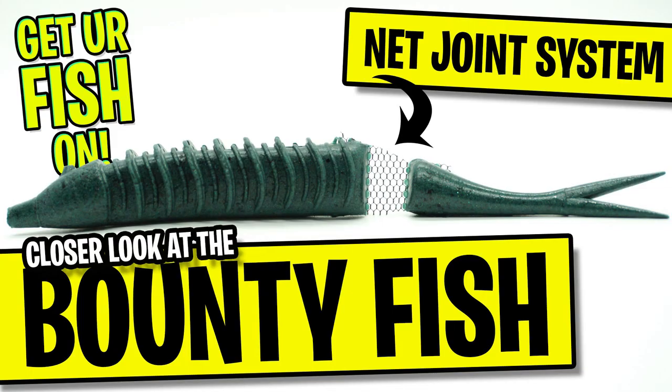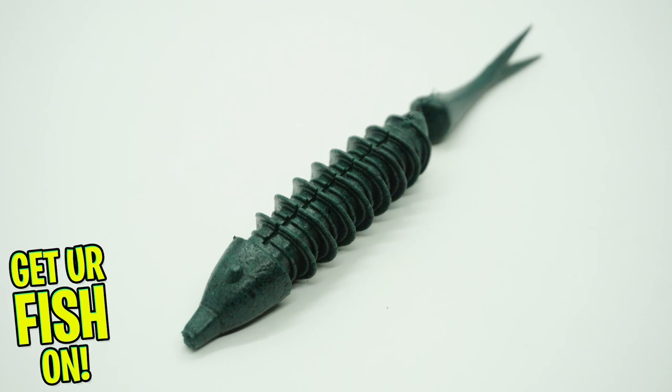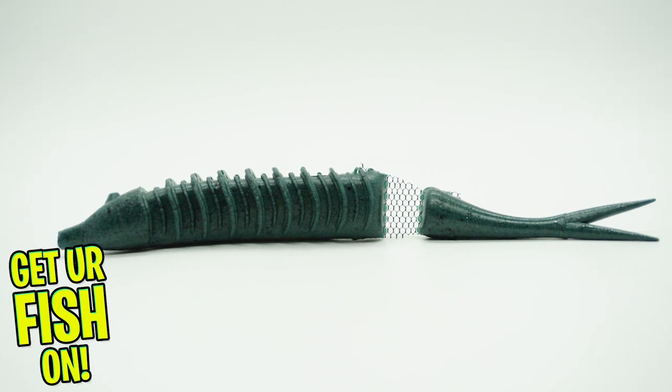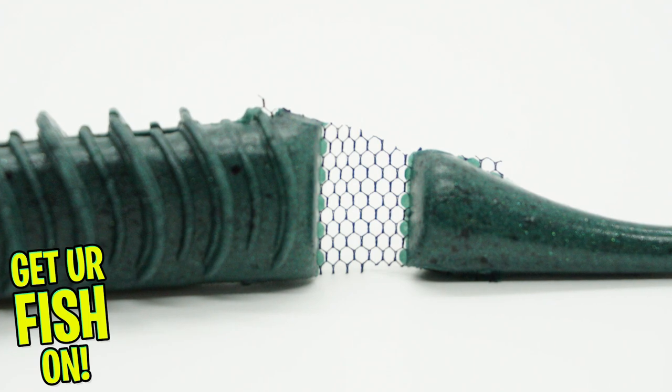Welcome back. Today you and I are going to take a closer look at the Jackal Bounty Fish. The Jackal Bounty Fish was designed and built to be fished over vegetation with a walk-the-dog action. The Bounty Fish is a jointed soft plastic bass fishing bait that glides on top of the water.